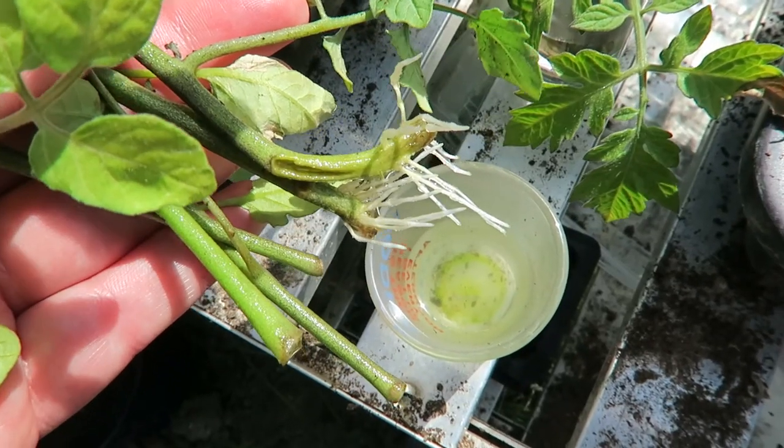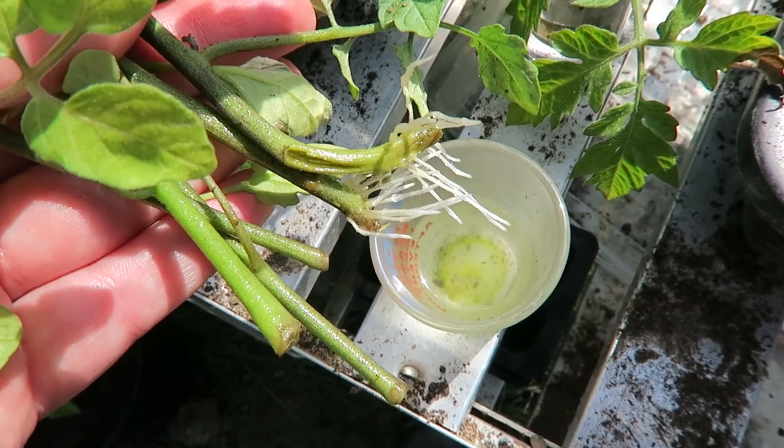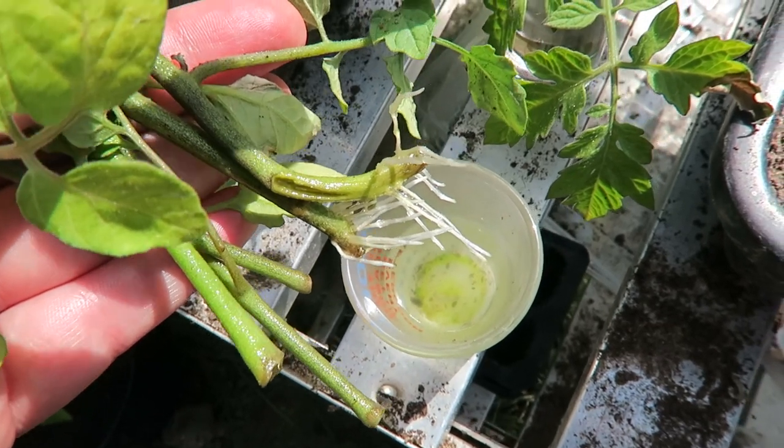The second lot of broad beans that I planted are starting to come through just a tiny little bit, so that's looking positive as well. All of the fruit bushes have got berries on them and the greenhouse is raring to go. I've even pinched off some more tomatoes — I've had these in the shot glasses and you can see those bits I've pinched off are rooting as well, so I'll be able to get those planted on.